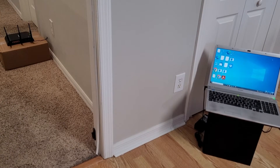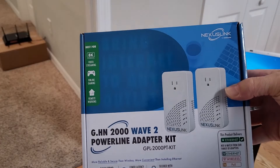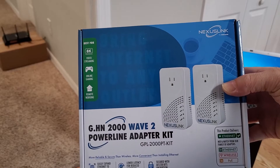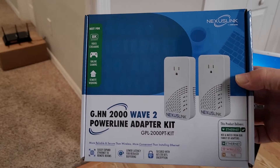Hey everyone, it's Steve from Network Advisor. You're probably thinking, what am I looking at? Well today I want to talk to you about these Nexus Powerline Adapters, or Nexus Link, and they're the GPL2000PT kit.